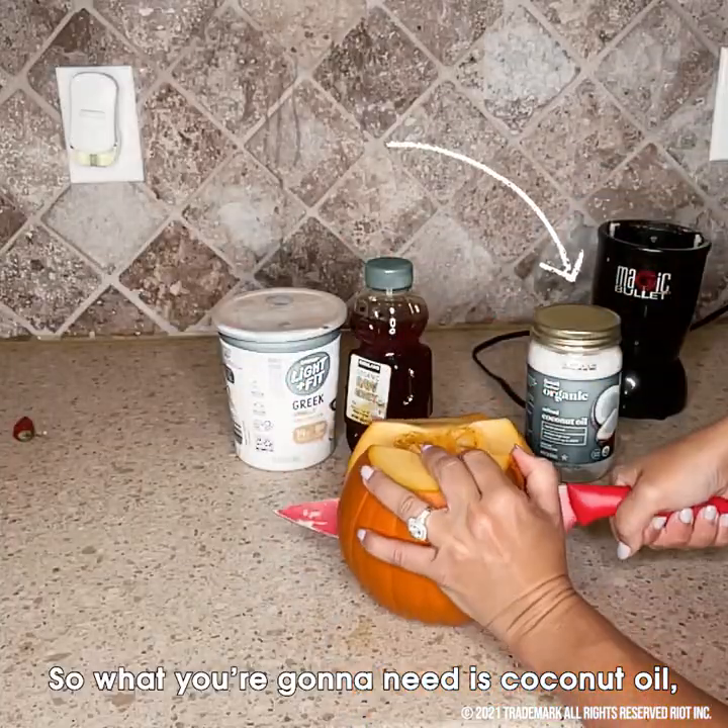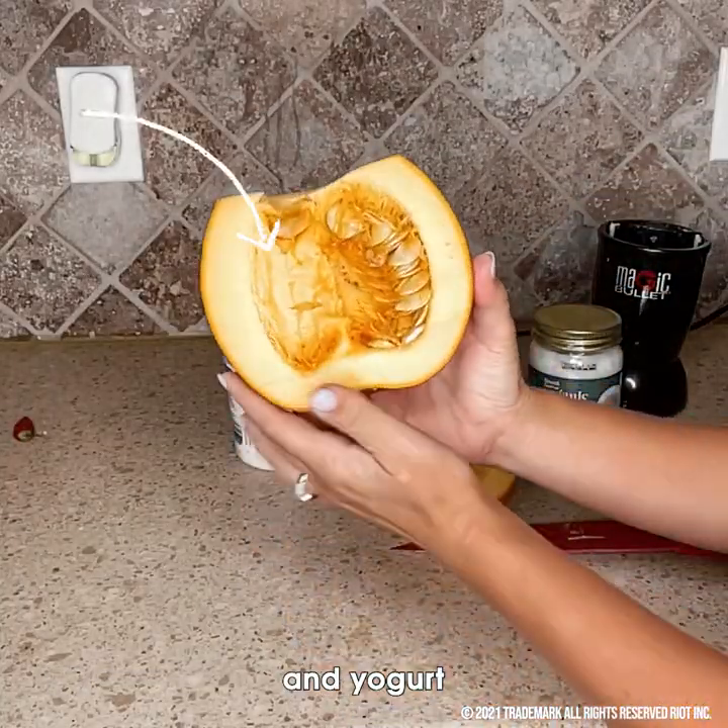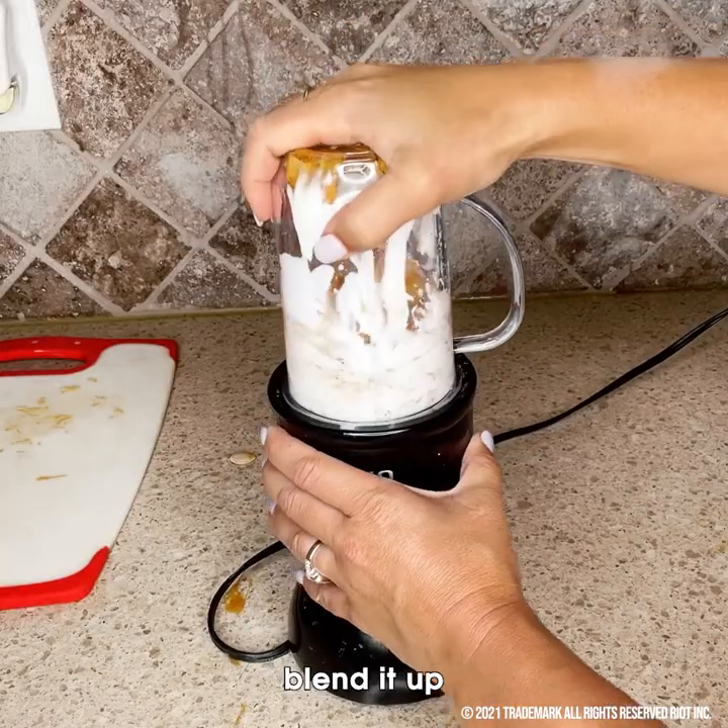So what you're gonna need is coconut oil, honey and yogurt, a full pumpkin — blend it up.